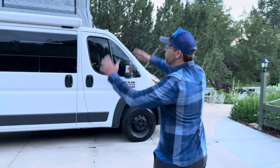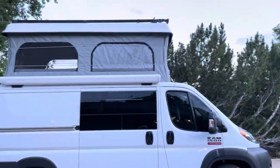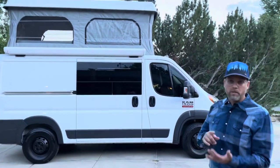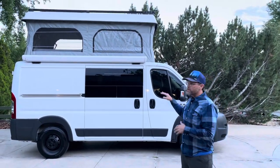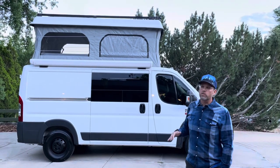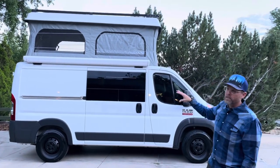Hello everybody! We want to do a quick video walkthrough of our van that we're selling so you can get a better feel for all the features of it. Alright, let's check it out. So first, obviously, pop-top. One of the key features here — we wanted to be able to sleep four and we wanted to be able to drive with four people. So pop-top was the solution to that, with a Colorado Camper Van pop-top.